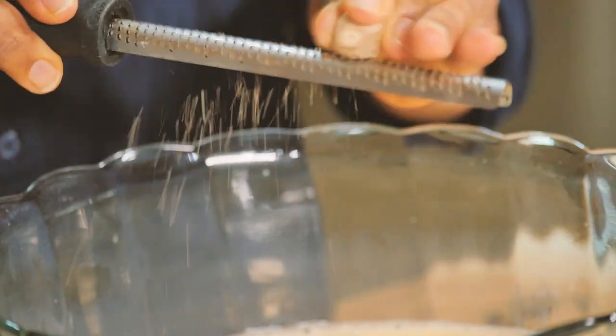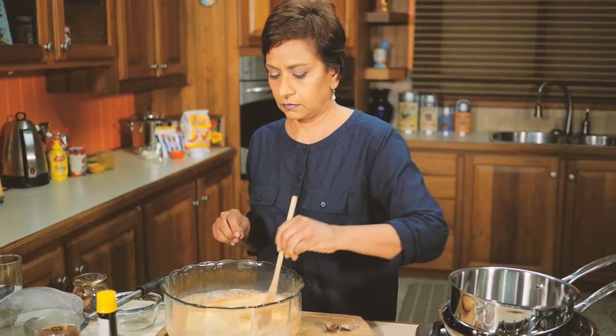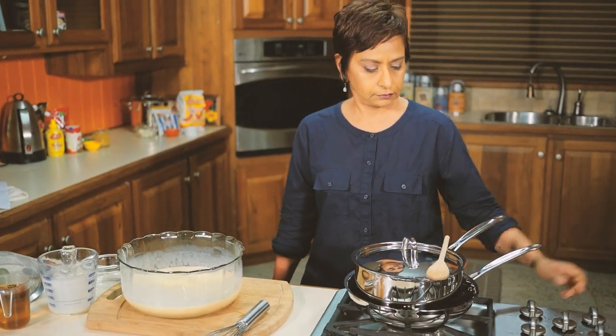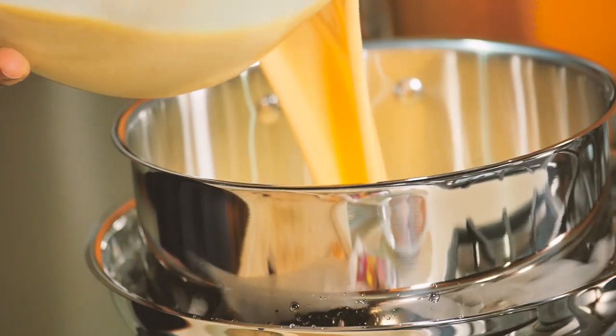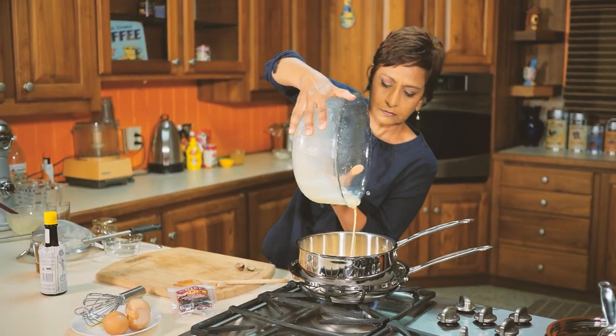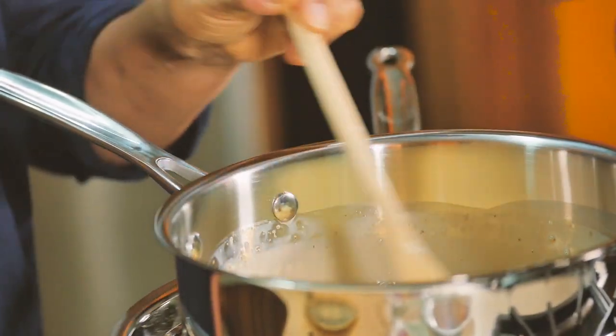After that, grate in some nutmeg, some lime zest, and of course some bitters — stir that up. I really like to give it a little cook in a double boil on the stove. Be careful not to cook it too long because the condensed milk will tend to tighten and make your punch a little too thick. Cook this for about two to three minutes until we get to the safe stage.